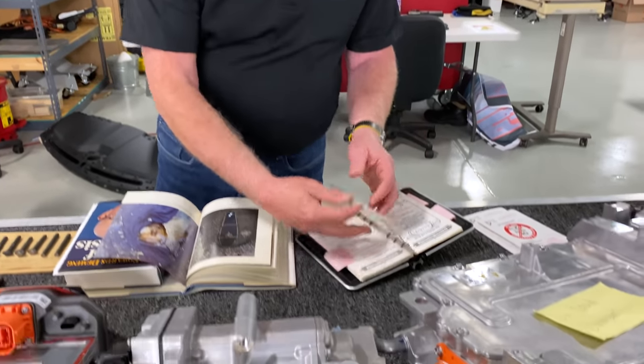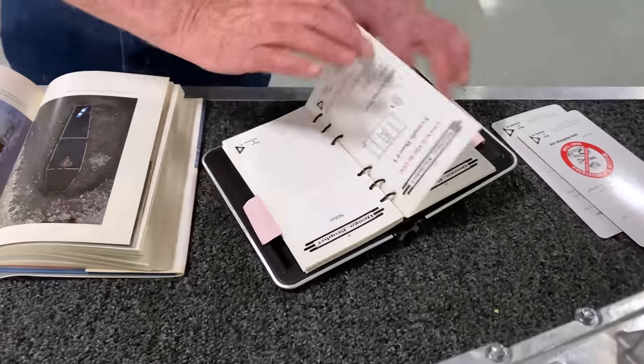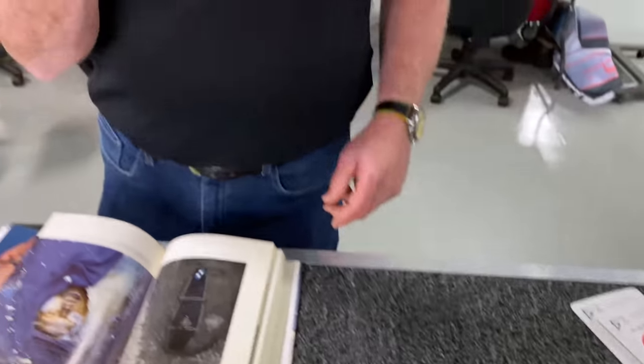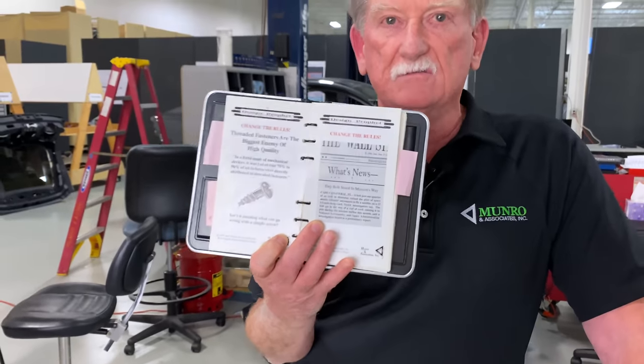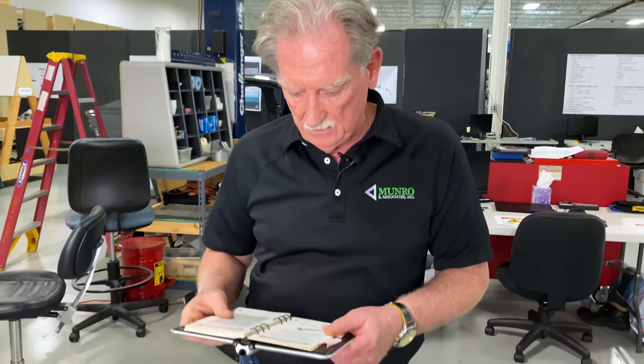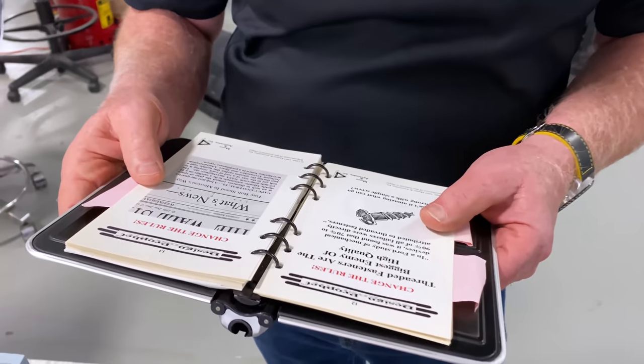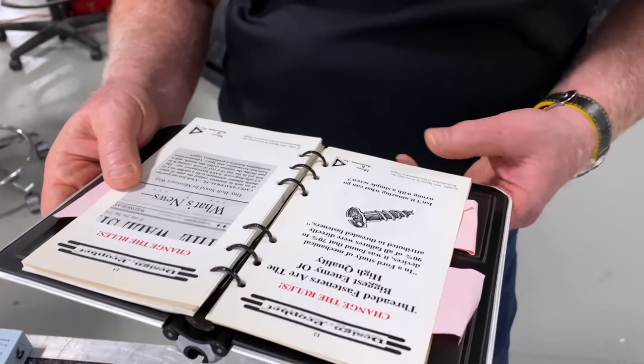One of the reasons was because we found out just what screws were like. In a Ford study of mechanical devices, it was found that 70% to 90% of all failures were directly attributable to threaded fasteners. So why have they got four here instead of two?